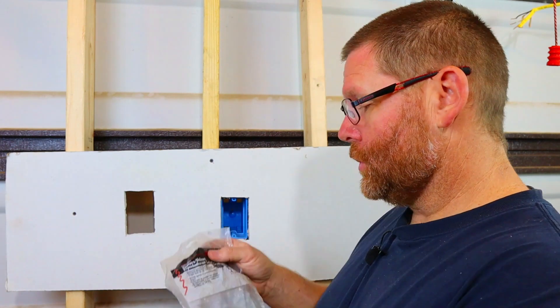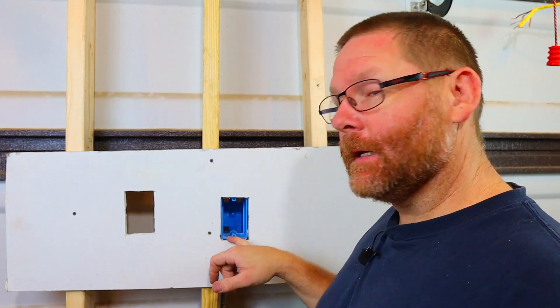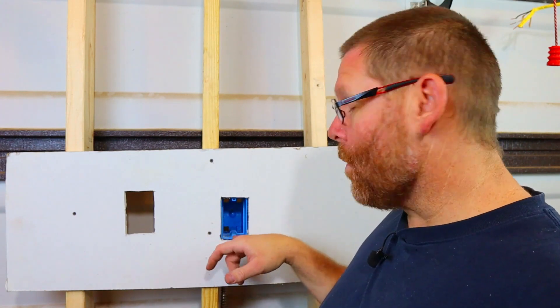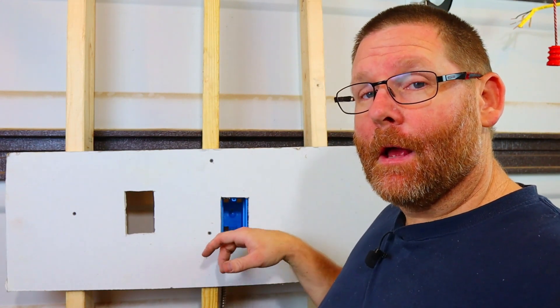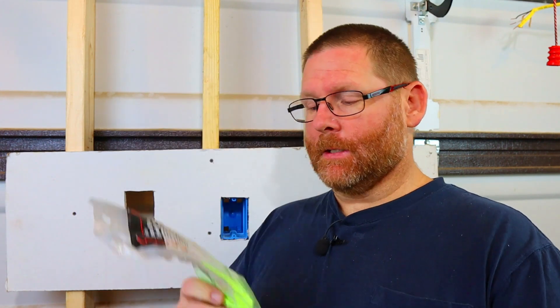Hi guys, welcome back to my channel. Today I want to tell you when you should use these and when you should not use these. Now this box here is from a previous video — if your box is way too far back in the wall, I'll link it up in the corner so you guys can check that out. But why and when would you use these?